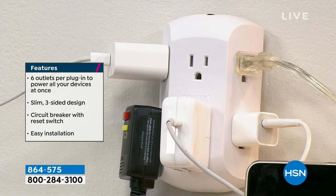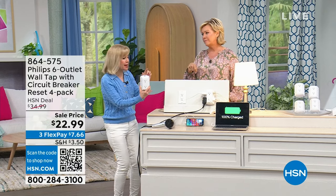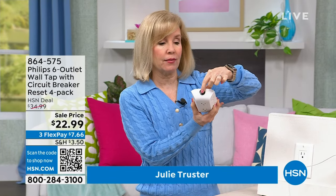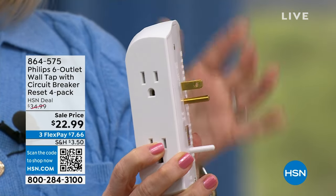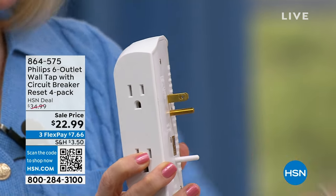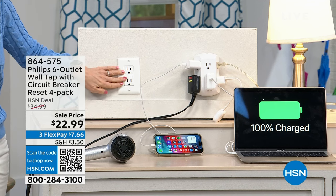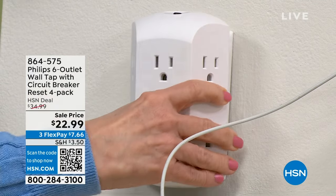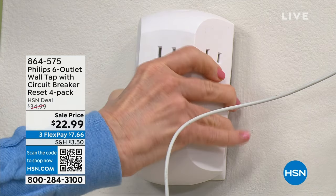This is a brand new Phillips product. We sold a two-pack before — it was more expensive and didn't have a circuit breaker. This is the first time it has its own built-in circuit breaker; all you have to do is push the button to protect your devices. It fits a standard duplex outlet, which is what most households have. Installation is this simple — you just plug it right in.